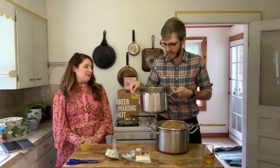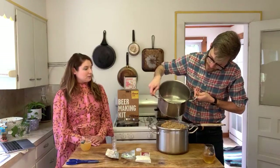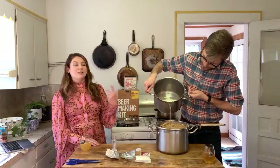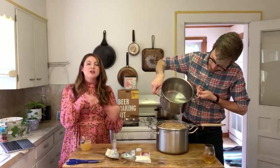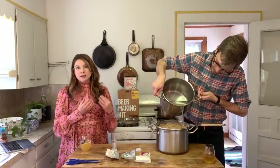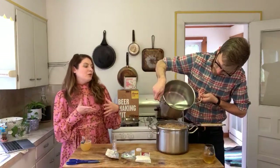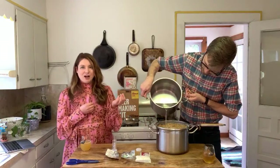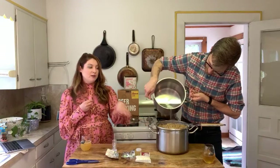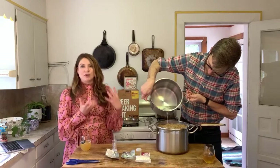Starting to sparge now — I'm just going to pour slowly and evenly in tight little concentric circles expanding outward. This step is kind of like making pour-over coffee: you're slowly and evenly distributing the water to pull all the color, flavor, and fermentable sugars out of the grain and into the liquid, which is now called wort and is going to be your beer. You can actually taste the grain now — it's going to be a little bit sweet.